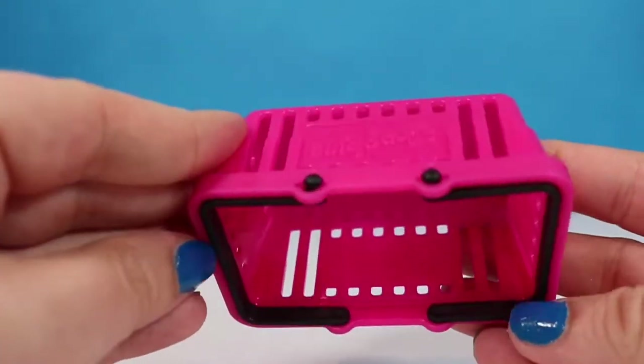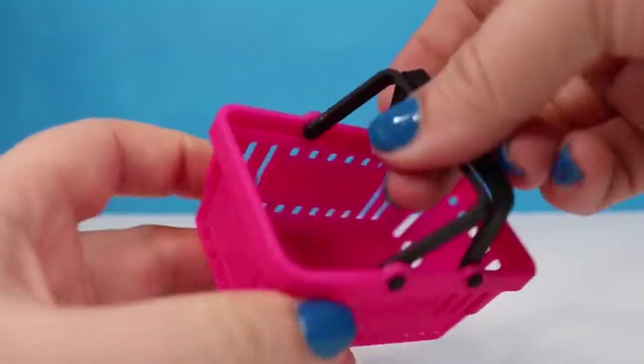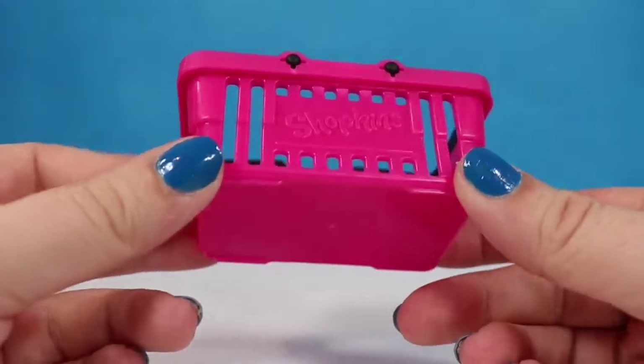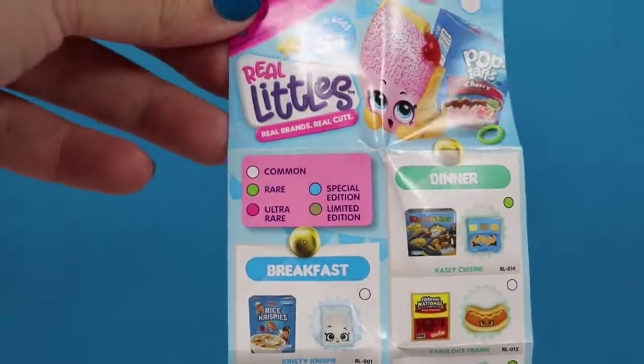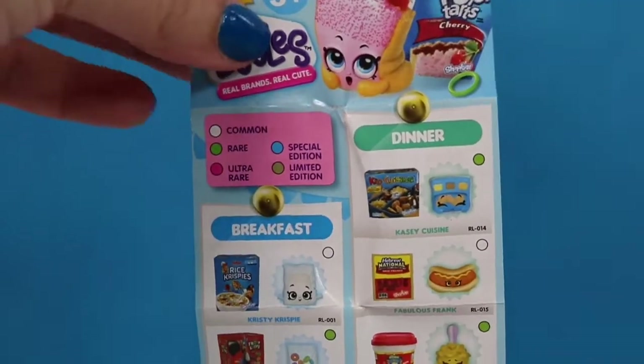This is the little basket I was talking about that we get to play with. These do not come in the bigger packs, and the little pieces for the handles actually move and seem pretty sturdy. So if you have Barbies or other similar shaped dolls, these would go great in a little grocery store theme. Here is the front of our checklist — we can see the common, rare, ultra rare, special edition, and limited edition Shopkins.